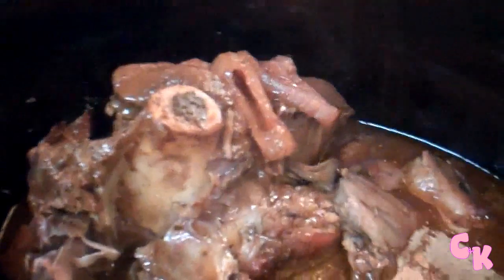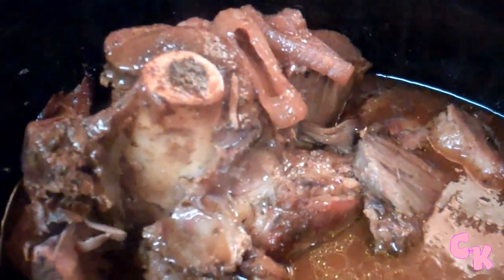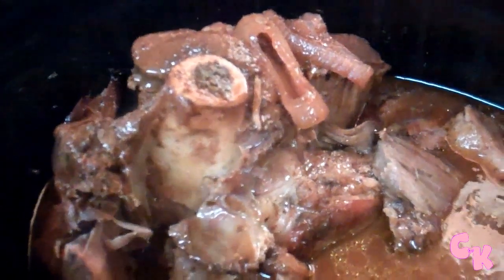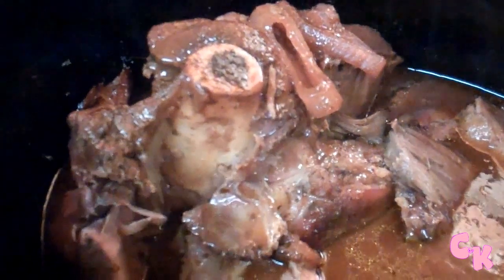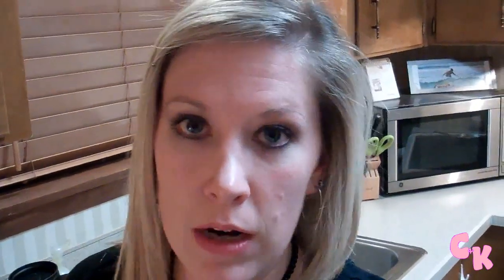I put in some barbecue sauce in there. I'll also season the pork before I put it in there with a little bit of garlic powder, cumin, and a little bit of chili powder. If y'all follow me on Pinterest, there's probably like four different random Pinterest barbecue pulled pork things, because I take recipes and look at like seven different ones and then put them all together and make what I want out of it.